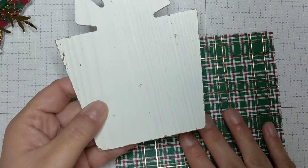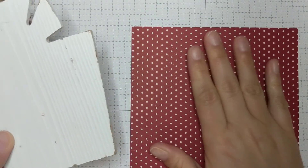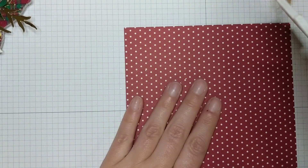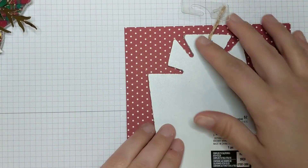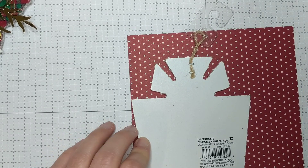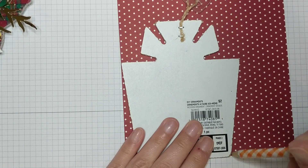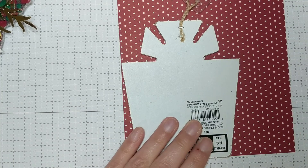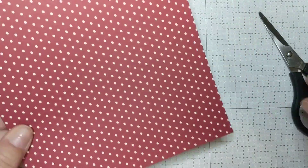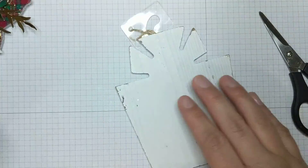So let's pretend like we're using the present ornament. I flipped it over so the side I wanted to show up on the actual ornament was face down. Then I just traced around the ornament using a pencil, fussy cut it out, and then you turn it around and boom — you've got a piece that perfectly fits the ornament.